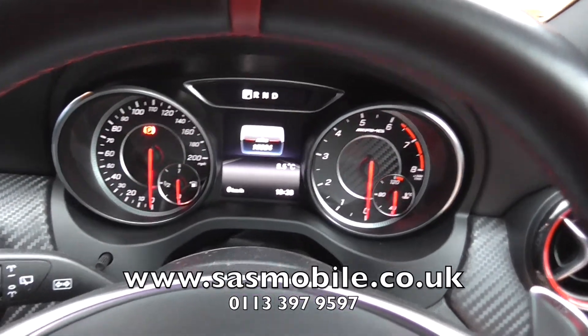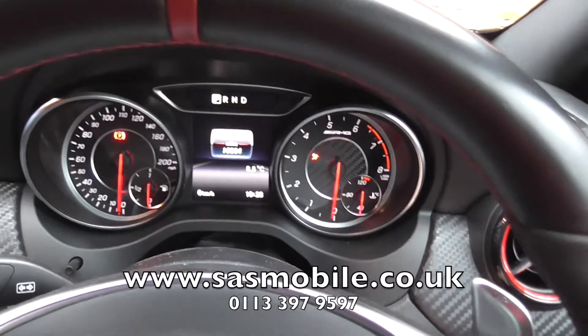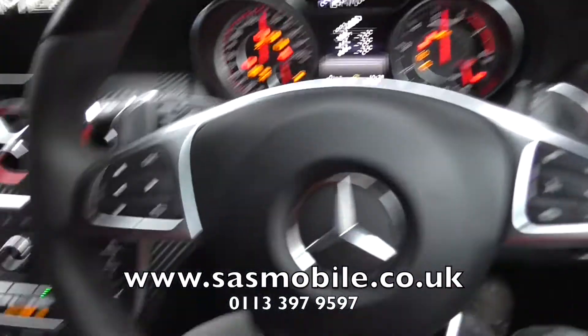So what we need to do — under normal operation, you would get in, turn your ignition on, start the vehicle, and then you would enter your pin number.